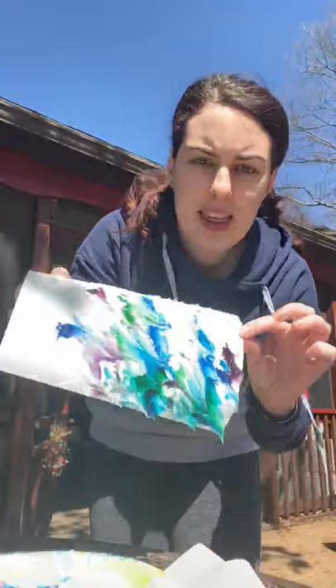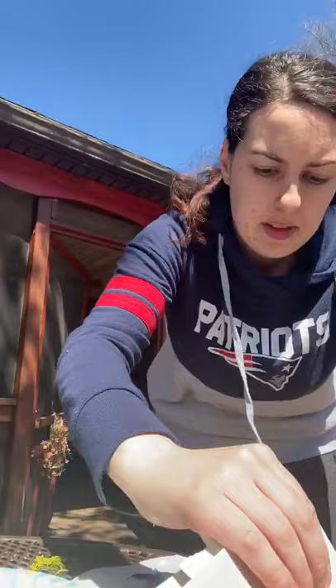You can do it some more. Then it's going to look like this, and then you're going to take another piece of paper and drag the colors, drag the colors until there's no more shaving cream on the paper.